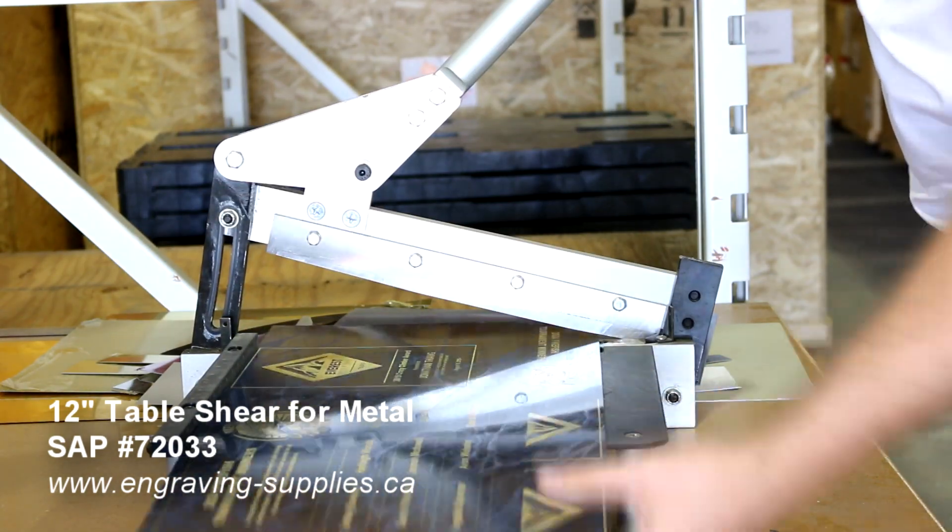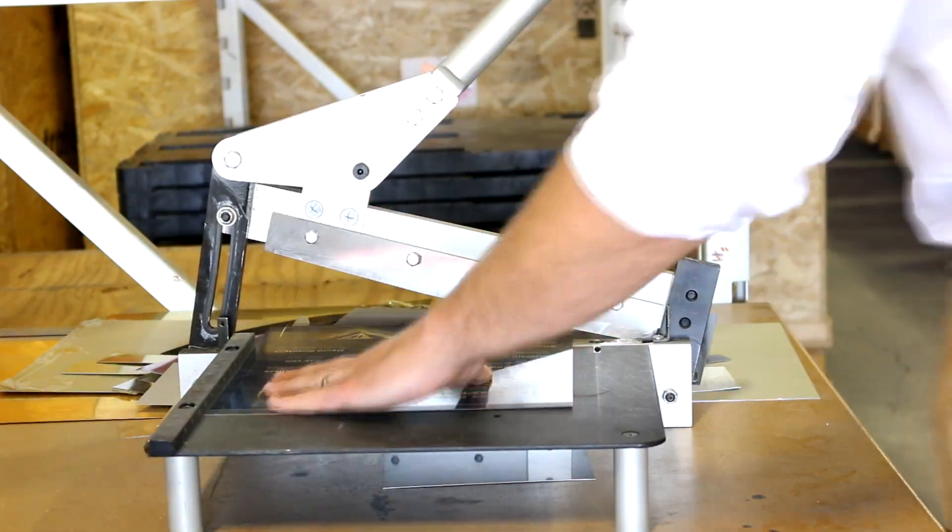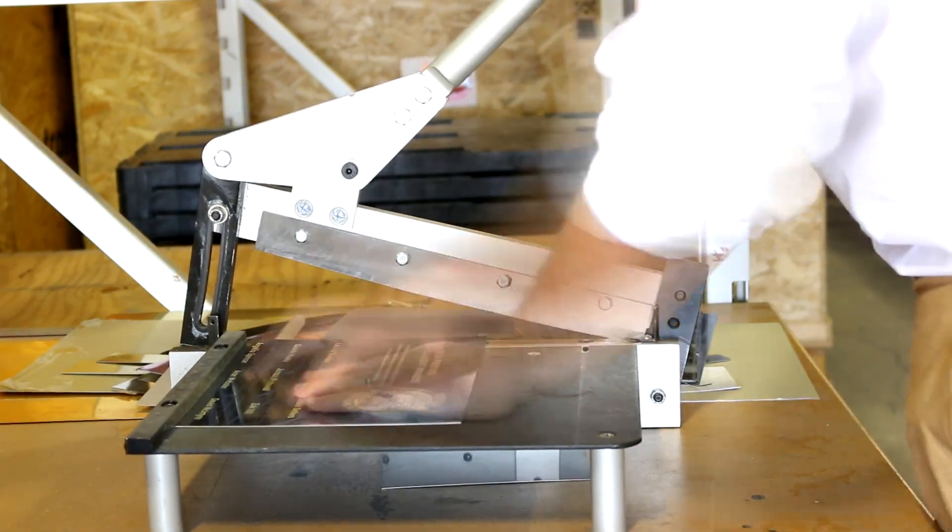Following the engraving, it was removed from the machine and cut to size using our Trotec metal shear. Finally, it was mounted to a wooden plaque using double-sided tape.